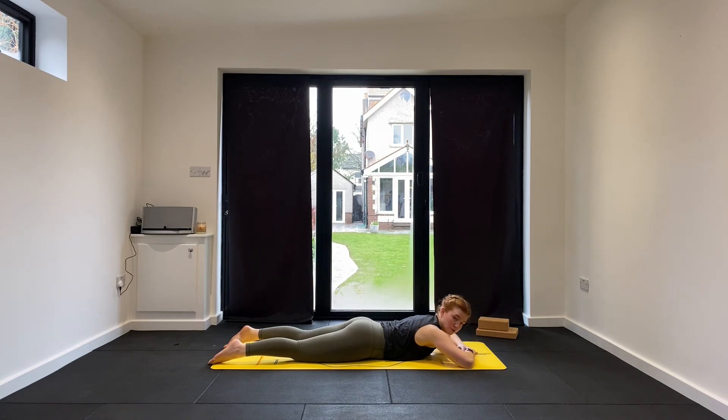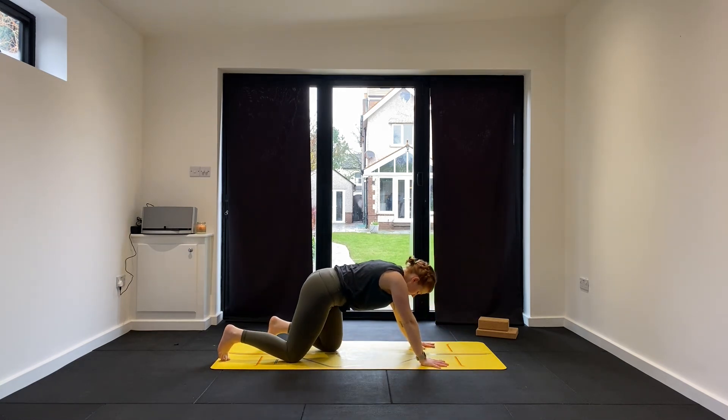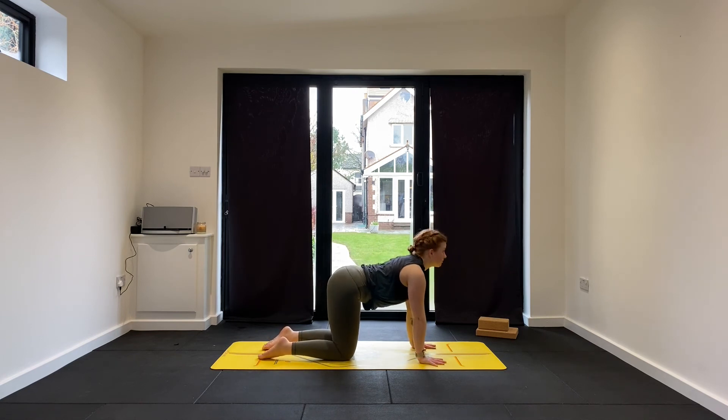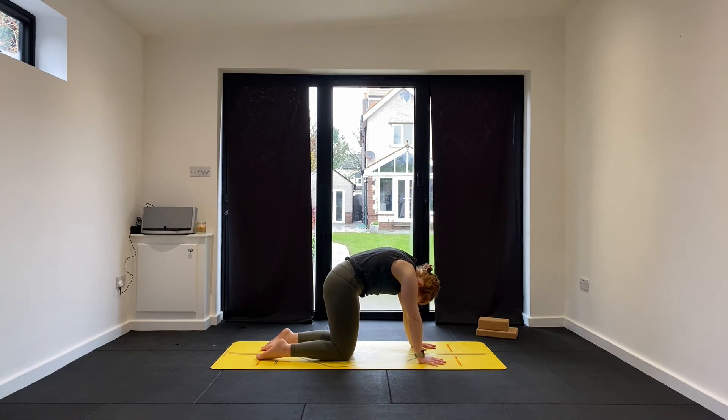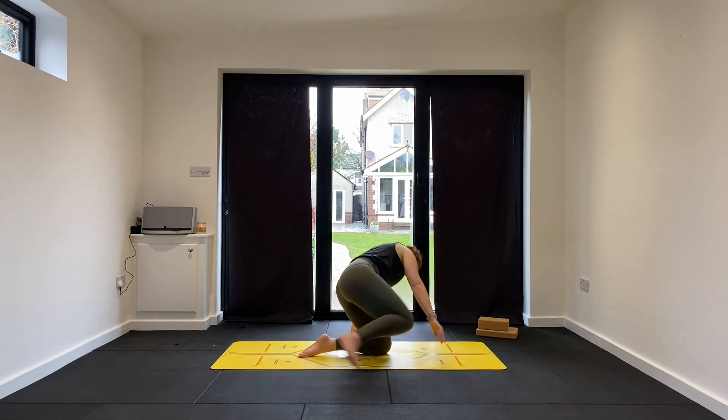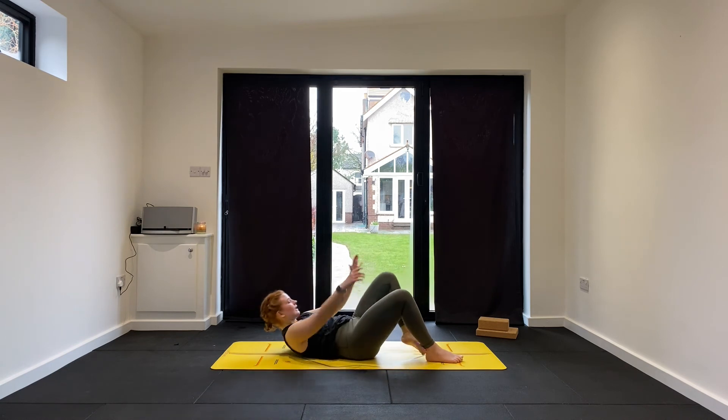Nice work everyone. Bring hands under the shoulders and push back into tabletop pose. Feel free to take a little cat-cow here if you want to — just work through those shoulders and through the spine. Notice what's feeling a little bit tight. From here, we're going to come to lie down on the back. Swing yourself around and lie on your back.